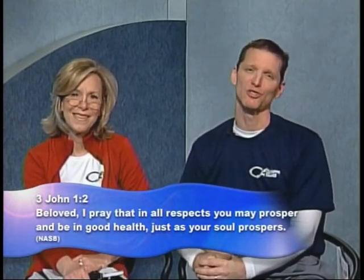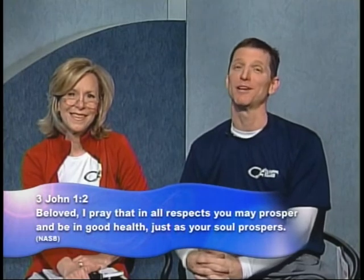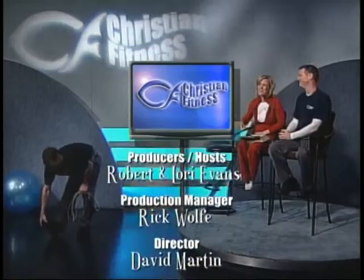We always close our show with 3 John 1:2 — 'Beloved, I pray that in all respects you may prosper and be in good health, just as your soul prospers.' Thanks for joining us. We love you guys so much.